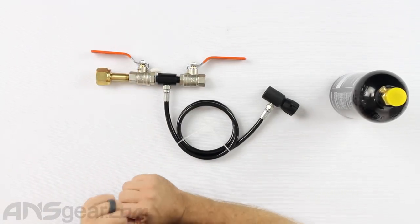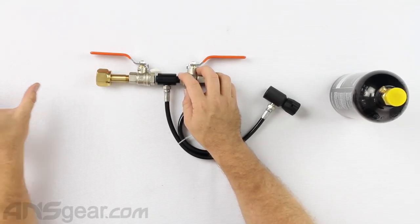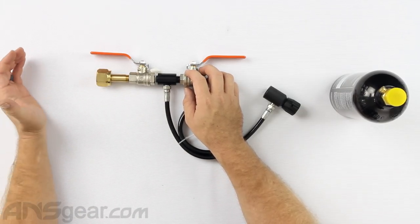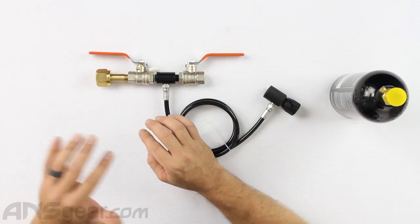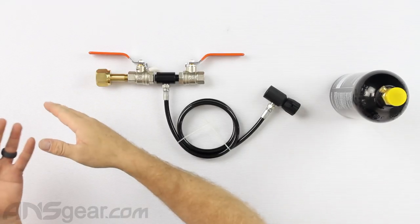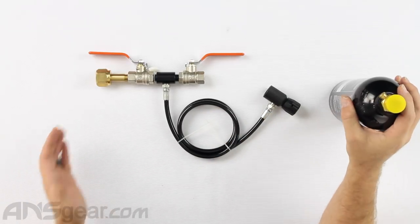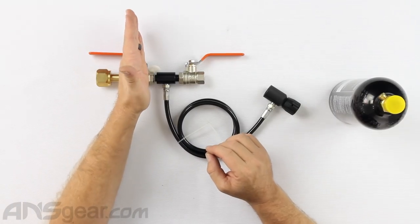So that is set up. First thing we're going to do after we connect this is make sure that this valve is closed, and then we will open the large CO2 bottle. Because we have a valve right here, the large CO2 bottle can just stay open constantly — unless you're switching it, then you need to close it down. But it can just stay open while you are filling bottles; you don't need to shut it off when you're done filling a bottle. Gas comes in, comes into the valve, and the valve stops it right here.